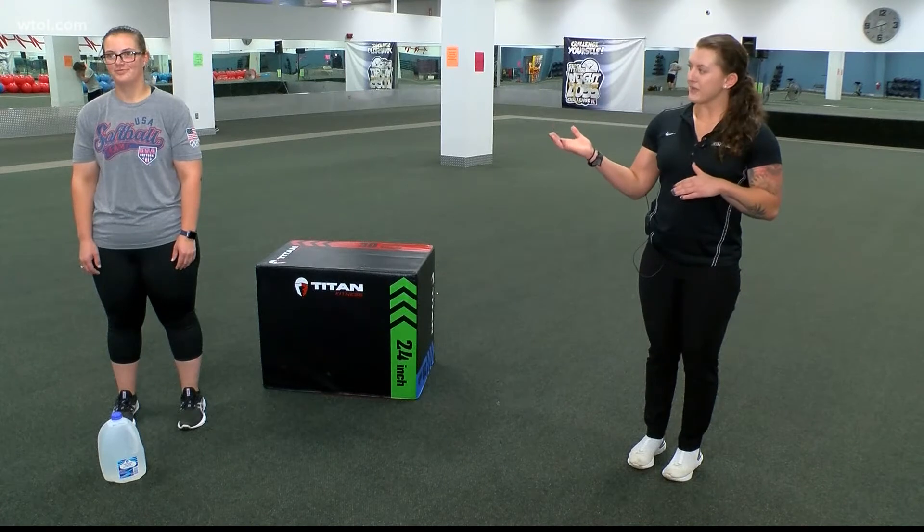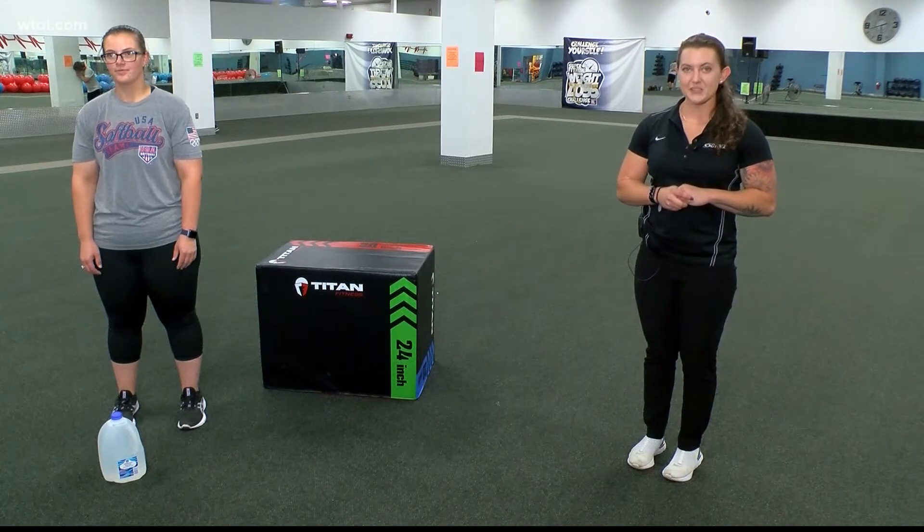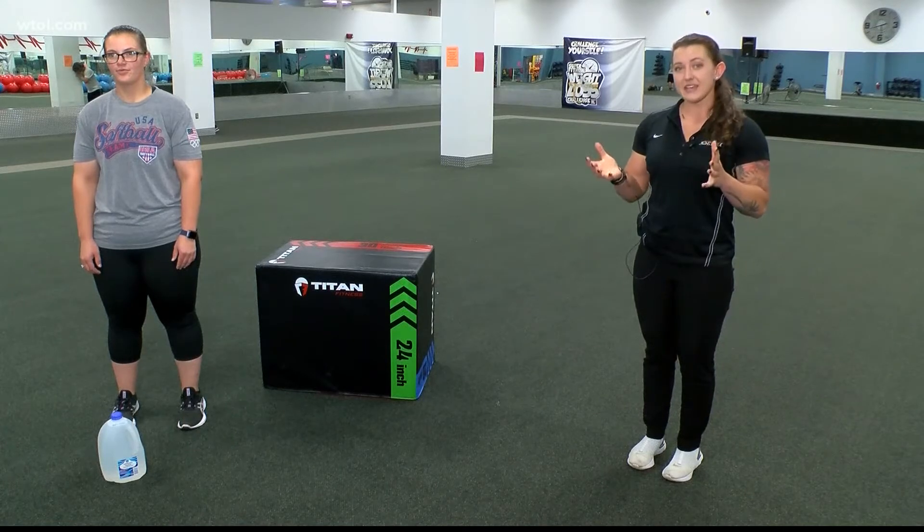We have our current champ here, Aubrey Bickford, and in honor of our 15th season of the Super Fitness Weight Loss Challenge, we're going to do everything to 15 seconds or 15 reps.